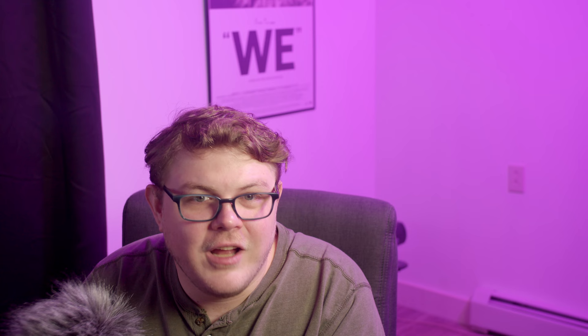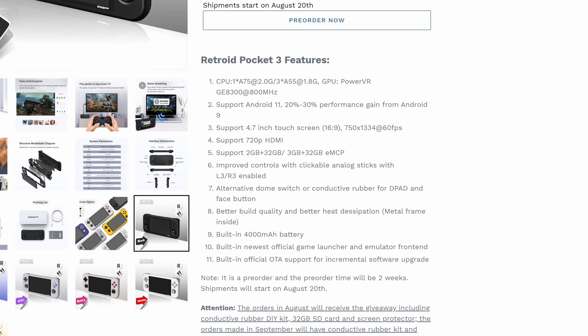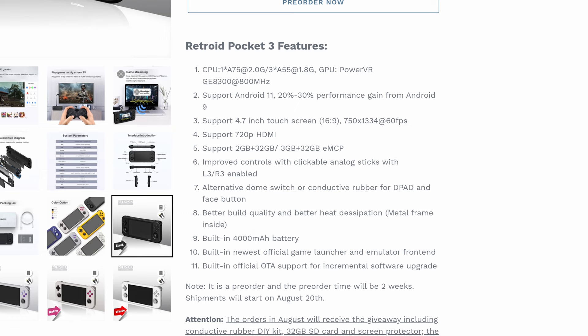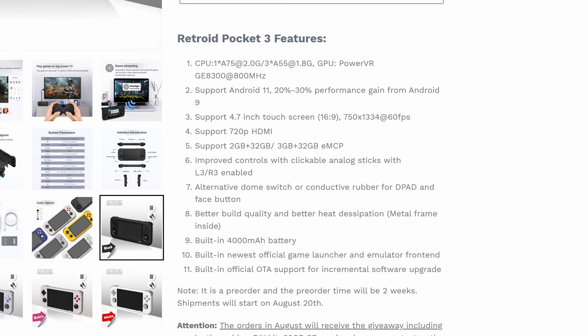Let's start with talking about what the two devices are. The Retroid Pocket 3 is built for retro video games, and as a bonus, you can play Android games. The Retroid Pocket is basically an Android tablet with built-in hardware controls. It has a Unisoc T310 CPU and a PowerVR GE8300. My model has 3 gigs of RAM, 32 gigabytes of internal storage, a 4,000 milliamp hour battery, and a 4.7-inch 1334 by 750p touchscreen, and it all ships with Android 11.